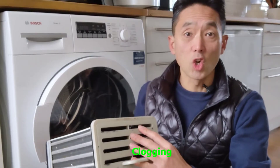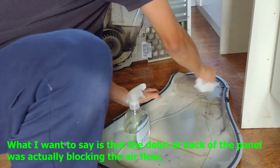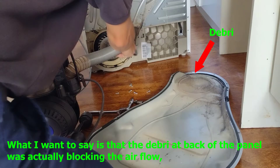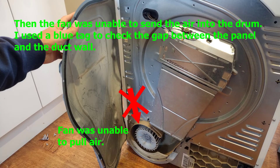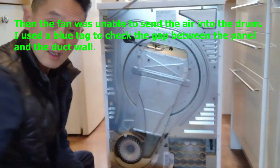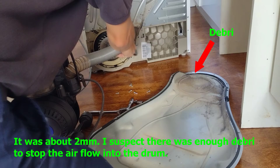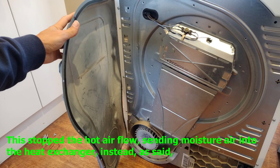Because, as I could see, there was a lot of debris clogging inside the hot air system — at the duct and at the back of the duct. The debris at the back of the panel was actually blocking the airflow, so the fan was unable to send air into the drum. I used a blue tack to check the gap between the panel and the duct wall — it was about 2mm. I suspect there was enough debris to stop the airflow into the drum.